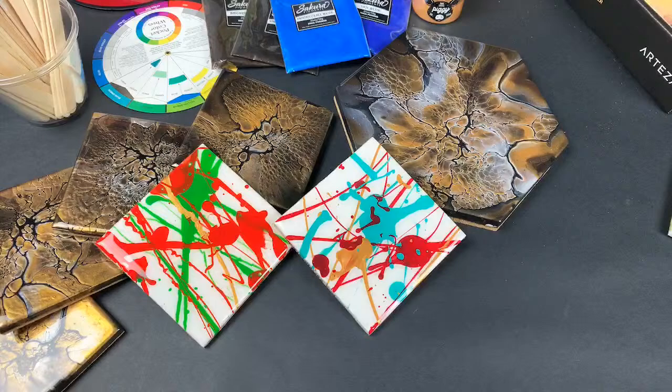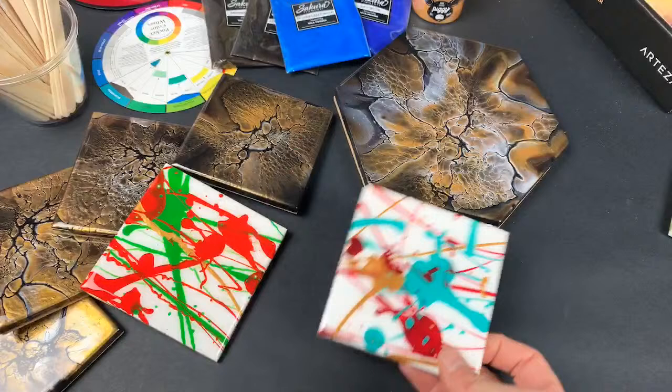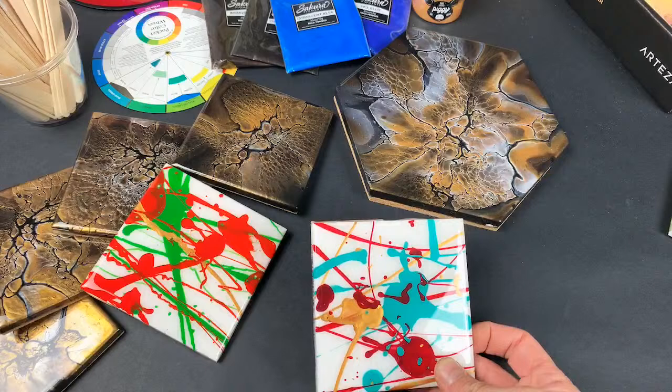A six-year-old young man painted these and I love them — he had such a great time. Some of them are metallic which is cool. I pretty much just mixed some paint up with some Floetrol, stacked some coasters up, and told him to go for it.